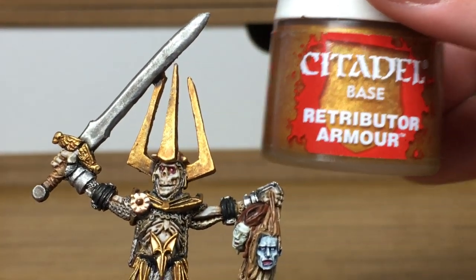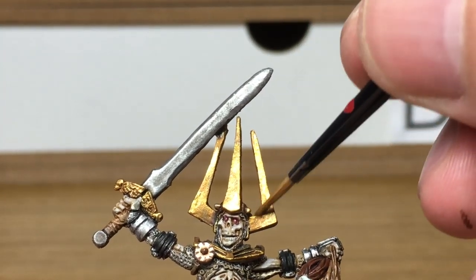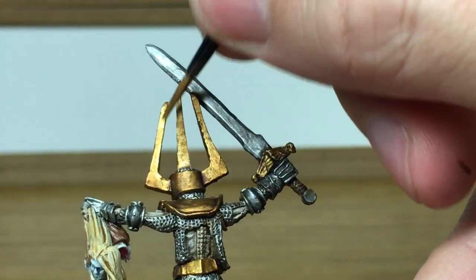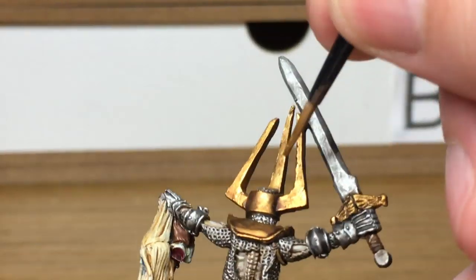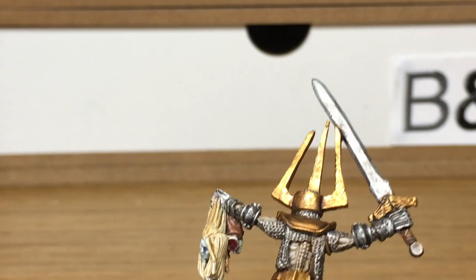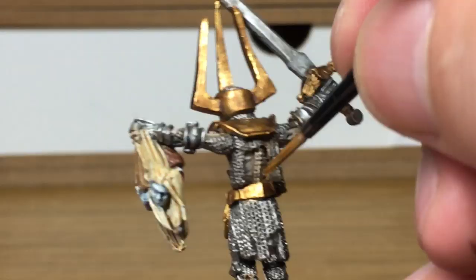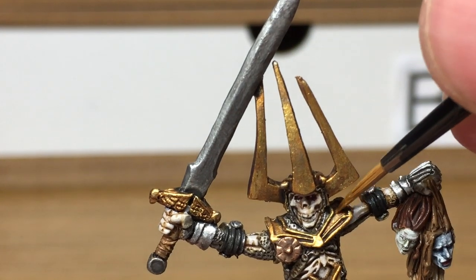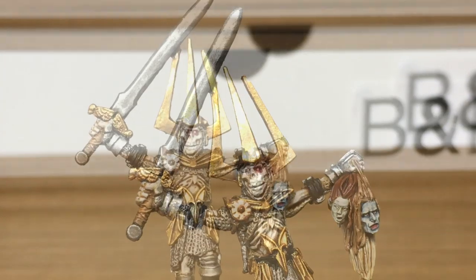Now we're returning to Citadel Retributor Armor and we're going to start working on the gold again. The way I work on the gold is I try and think of the areas which will be catching the light — highlight them again, but leaving some areas of the shade there, because it does darken it down a little bit and gives it a worn and weathered look. It also makes it look a bit tarnished if it's a bit uneven. On his neck piece there you can see some raised areas and a few little lumps and bumps, so we're going to be highlighting those bits, just leaving some of the Agrax Earthshade in the recesses.